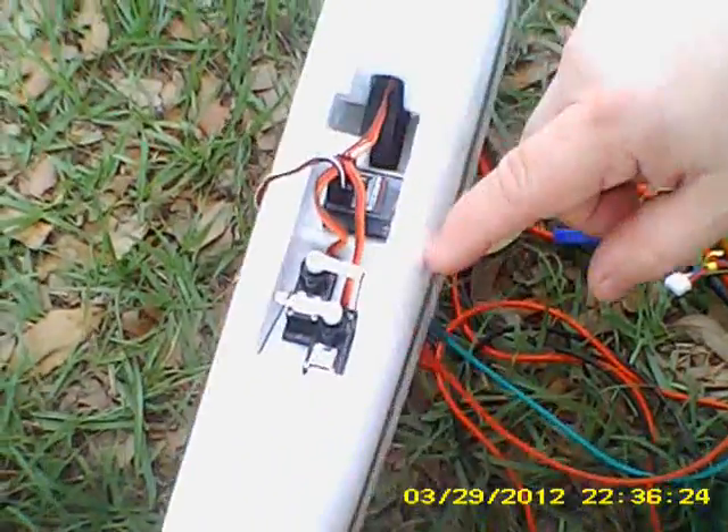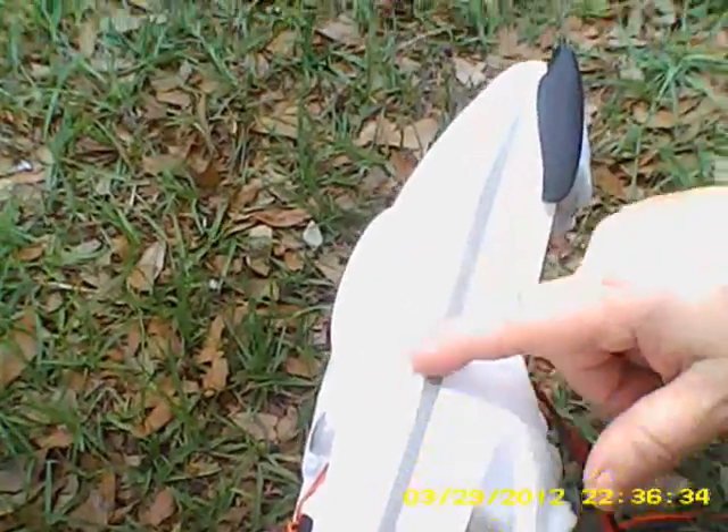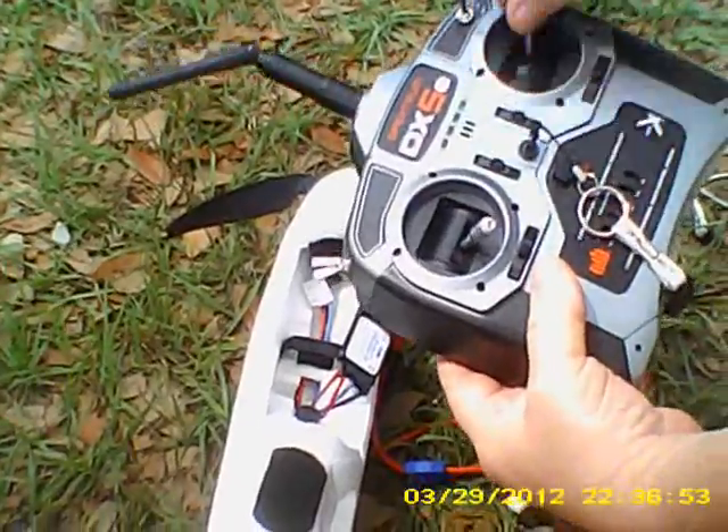The AR600 comes with a short antenna and a long antenna. I took these antennas and ran them through the fuselage. Per Spektrum's recommendation, I went vertical with one and horizontal with the other. They are not touching anything metal and are held in place with tape. We've got a solid bind light, and I want to show you that I have 4.9 volts on the receiver.